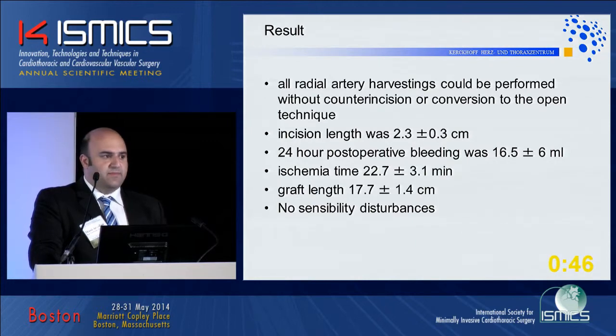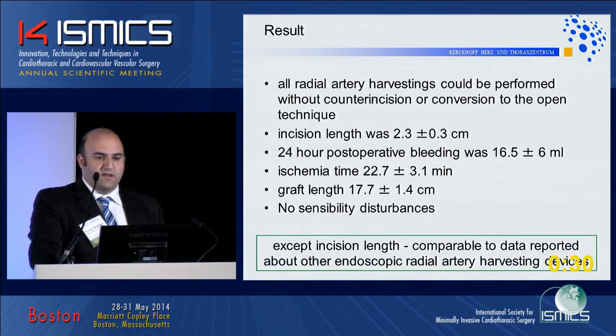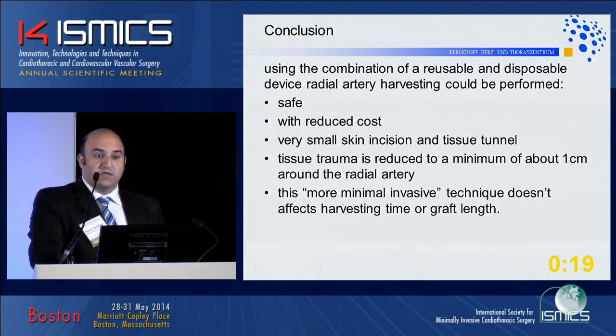All radial harvestings could be performed without a counter incision or conversion to the open technique. The incision length was really small, with low postoperative bleeding, short ischemic time, good graft lengths, and no sensibility disturbances. All our data were comparable to other reported data on endoscopic radial artery harvesting devices.